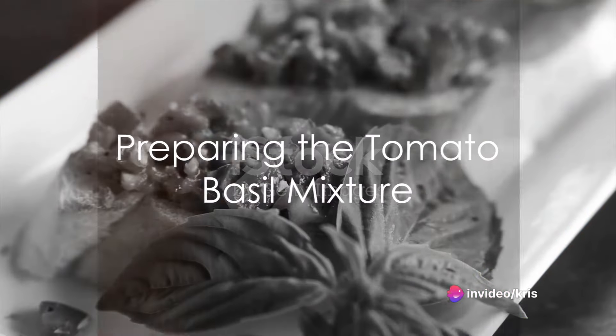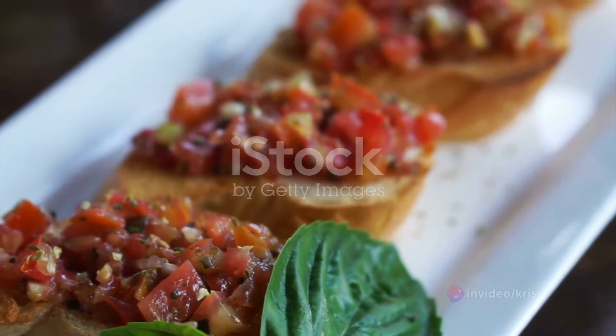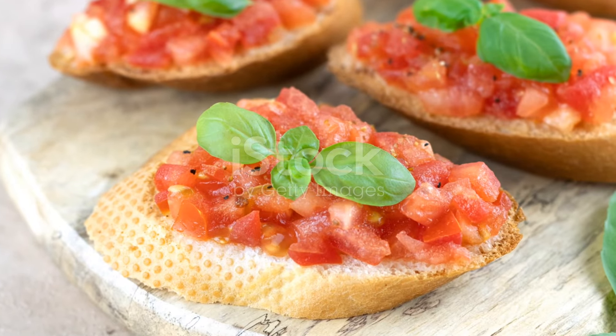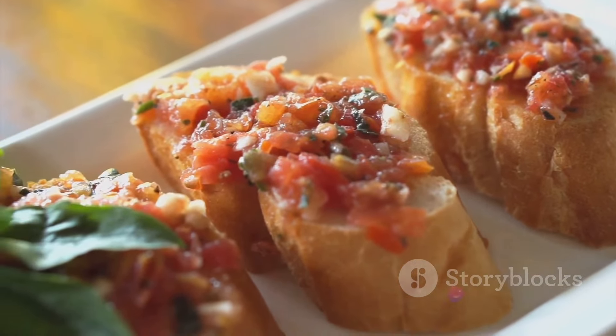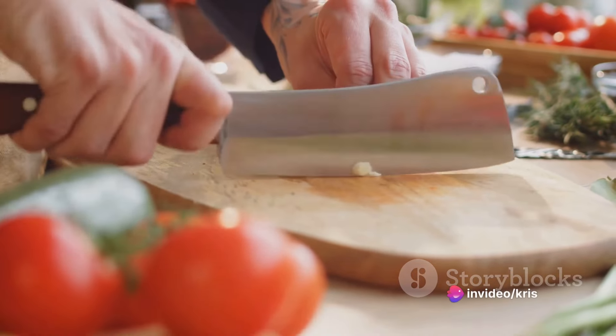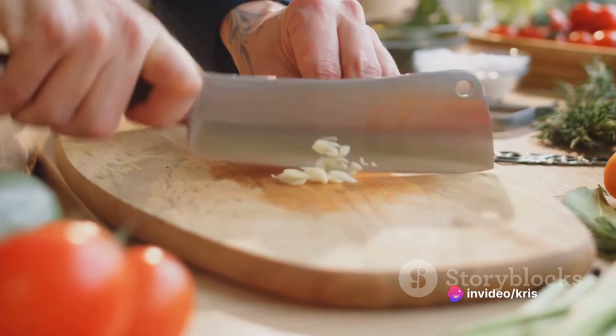To start, dice four large ripe tomatoes, removing excess seeds and liquid to ensure a well-balanced bruschetta. Then finely chop a half cup of fresh basil leaves to release their aromatic oils. Mince three cloves of garlic, adjusting the quantity based on your preference for garlic intensity.